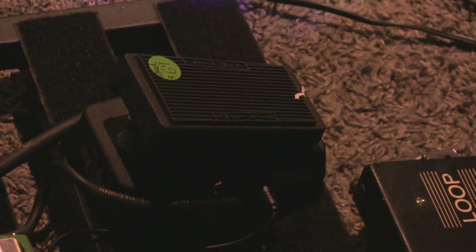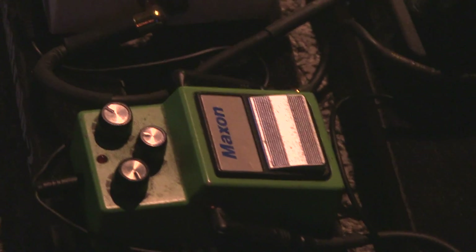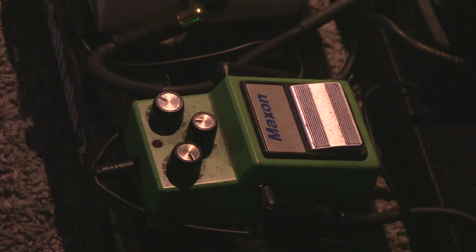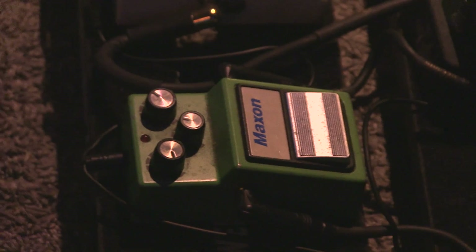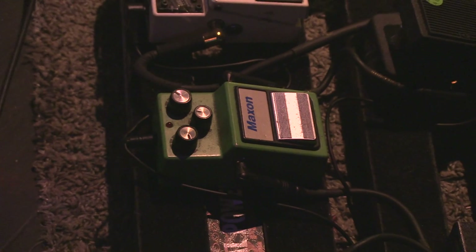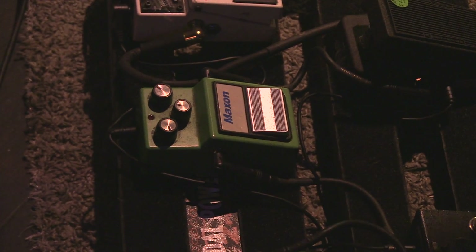And then next over here it's a Maxon — basically like a tube screamer, an old school-sounding tube screamer. I mostly dial back the gain and use it as a bit of a boost. Just a little bit more — if I go into a solo and I don't want to jump into a crazy high-gain thing, it just gives me a little boost that I need.